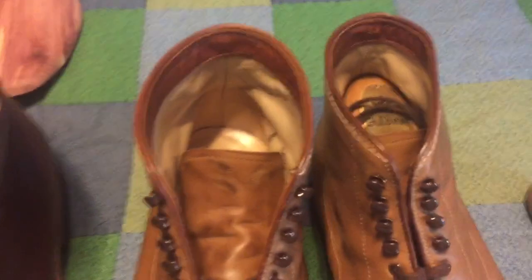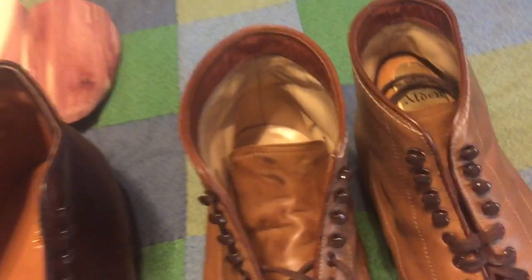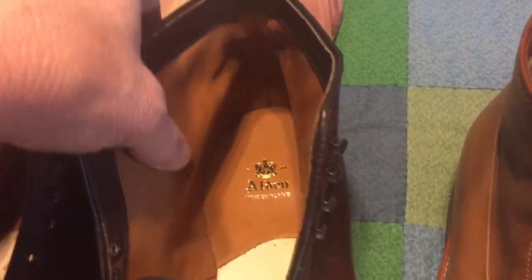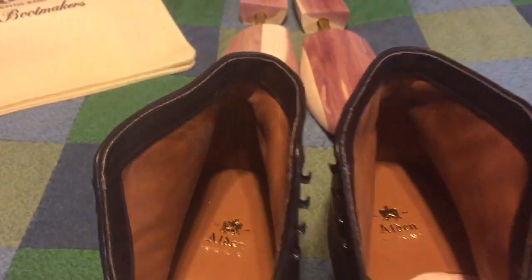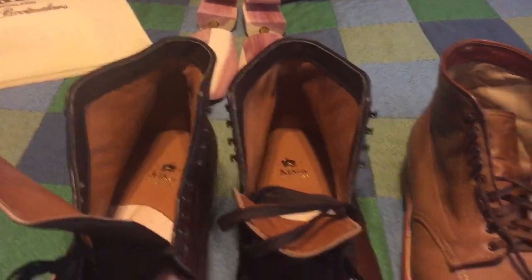So the age of fabric-lined Aldens is gone, and if you have a pair of those you're very lucky, because they are super comfortable, extremely soft, and they fit nicely around your heel and the back of your foot. These here are a tad bit roomier inside because they don't have the thick lining, so you have to wear thicker socks, which will offset the effect.